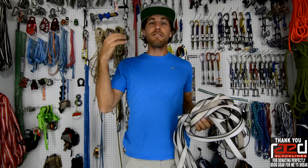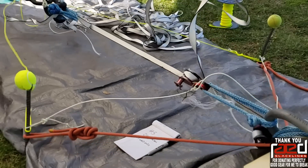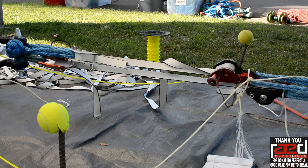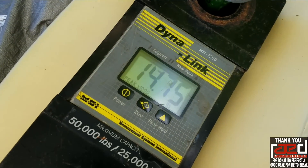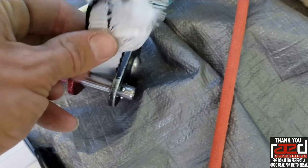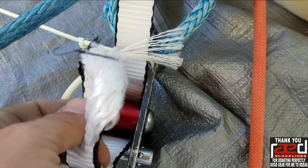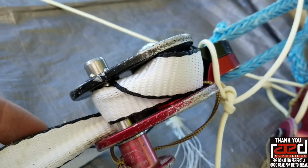So then we put the Parsec in four weblocks and pulled two strands as even as possible. 14,750. That's 14,000. It broke in the back of the weblock and shredded like Parsec does. This one got super messed up somehow.